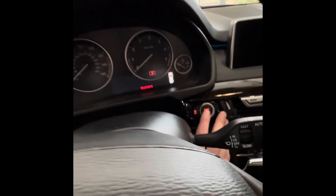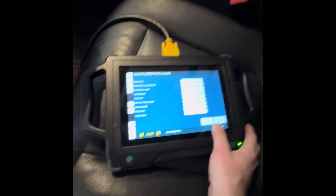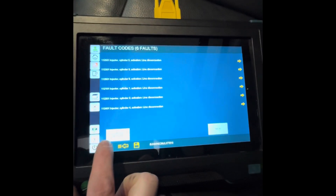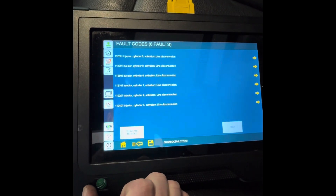We are ready to fire. Do one key cycle — off, then back on. Clearing codes. These are just all activation codes for injectors because we had the harness off. Code free.